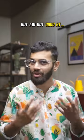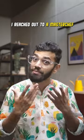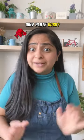Hello, I love making dosas, but there's one thing I'm not really good at — plating a dosa. So I reached out to a master chef to help me plate. But why do you even want to plate a dosa?